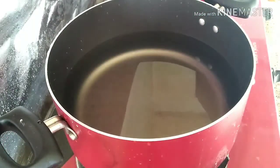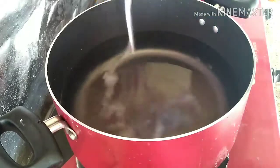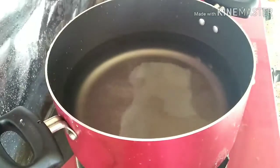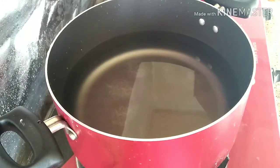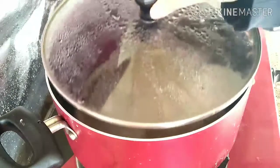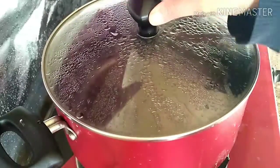Meanwhile, we can boil the water for cooking the rice. Add enough salt. Here I am draining the rice, so a sufficient amount of water is needed. If you are making ghee rice, add 2 cups of water for 1 cup of rice. Close with a lid and let it boil.